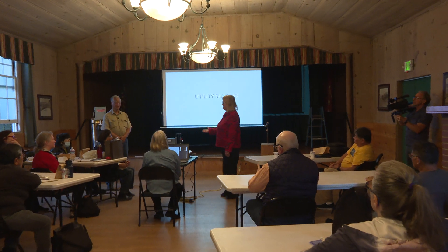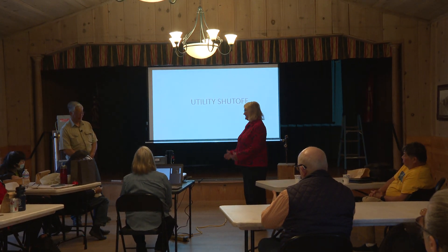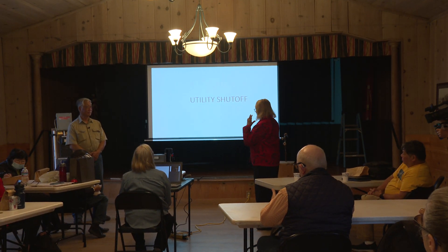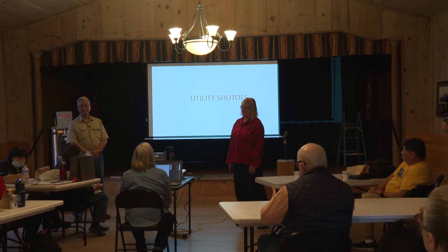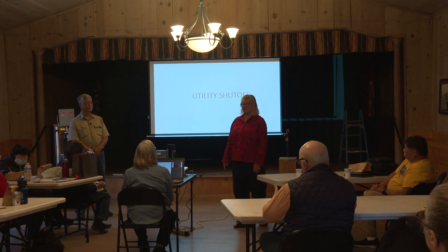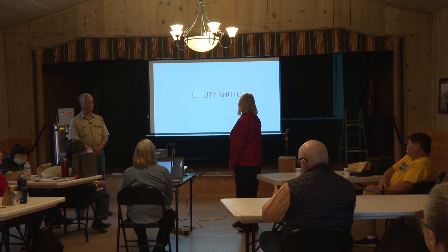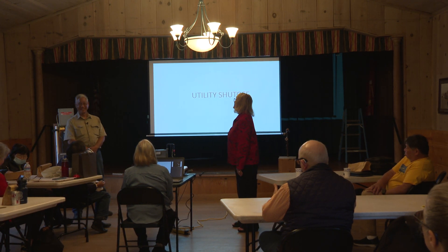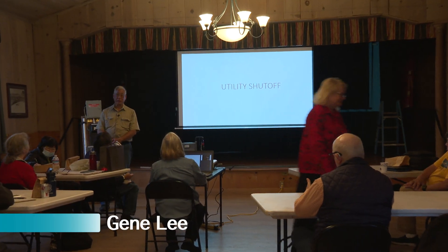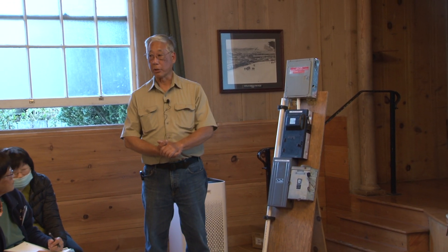I would like Gene Lee to share his knowledge with us, because we all need to be aware of what he's going to teach us. This is especially important if you're living somewhere where you have control of your gate or any of these shutoff systems. Good evening, I'm Gene Lee from Visitation Valley, and we'll be talking about utility shutoff.